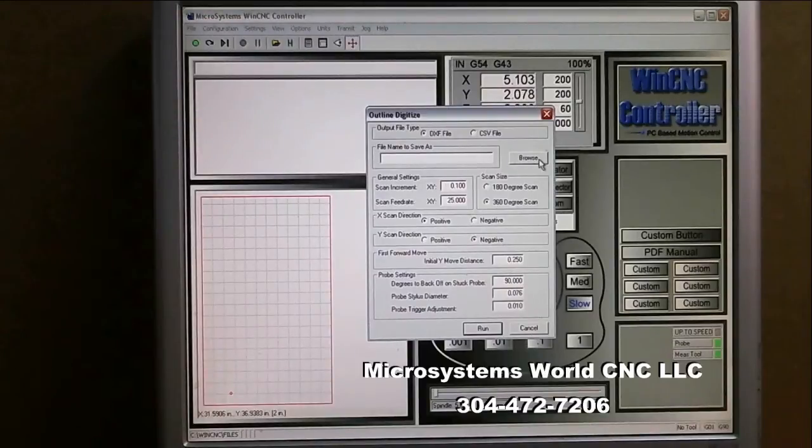I'll look at my scan increment — this is how large the increment will be between points. This does not work on exact increments; it will try to get a point at every 0.1 inch, but if it hits something before it moves 0.1 it takes that point. So it's targeting 0.1 but there's a good chance it won't land exactly on that resolution.